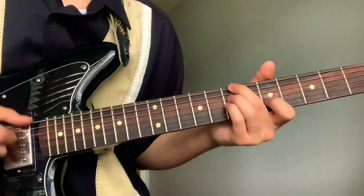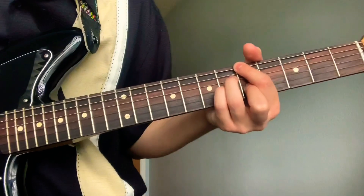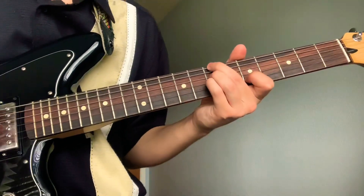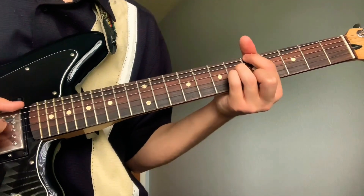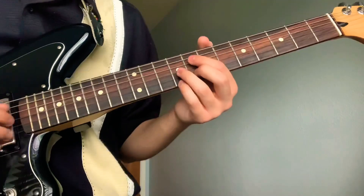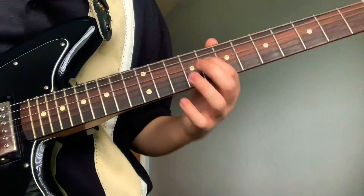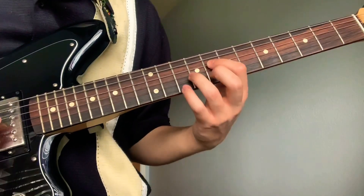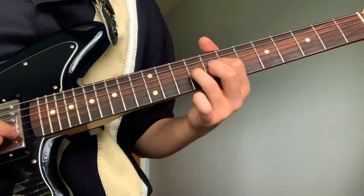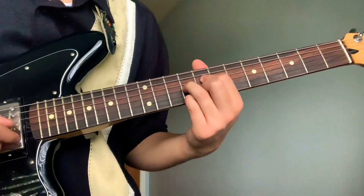The last time he does it he keeps going — the last chord he only plucks it once. Then before he says 'him and me,' your pointer goes to the eighth fret fourth string, ring on the ninth fret third string, middle on the eighth fret second string, and pinky on the ninth fret first string.